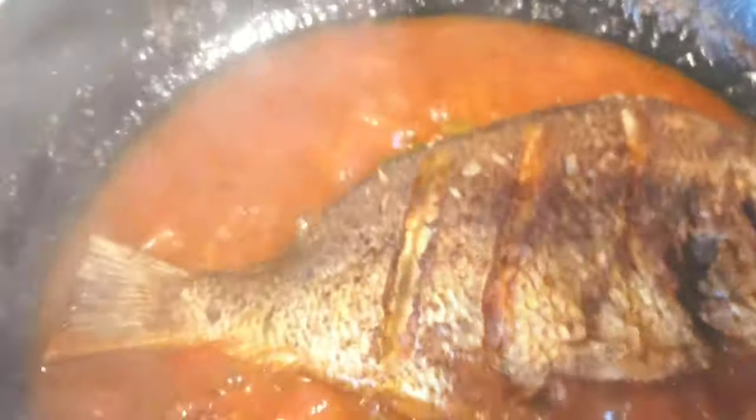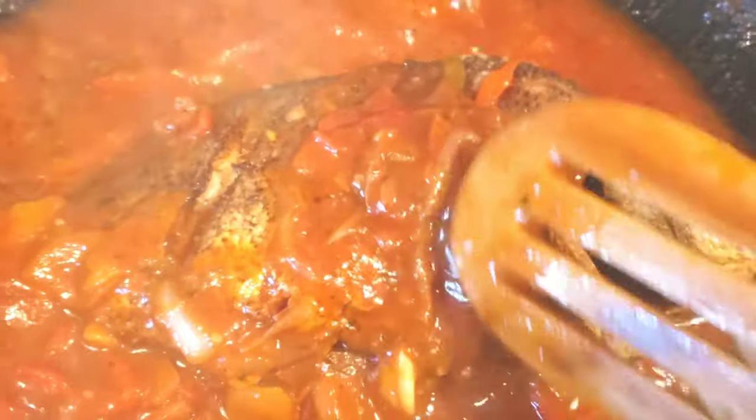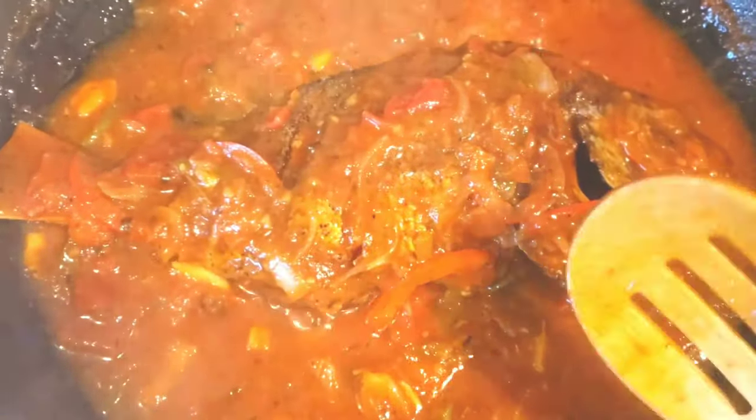Lay that fish down, get it in there. Nice. So gently, you wanna cover the fish with the stew, with the sauce — the whole fish. Bang, bang, bang. Look at that. Beautiful thing. Just let it simmer and bubble — five minutes and you're good.